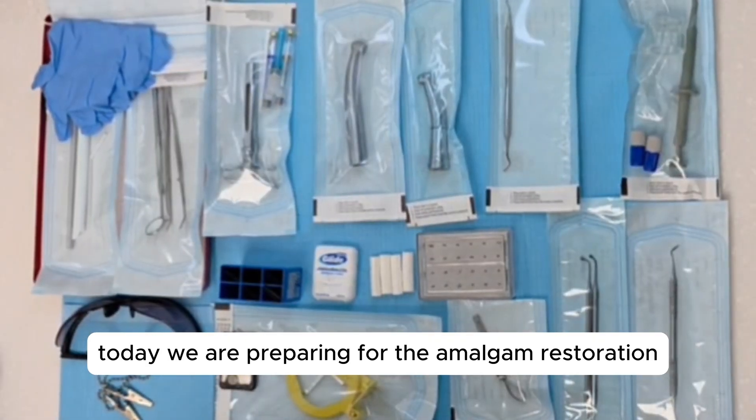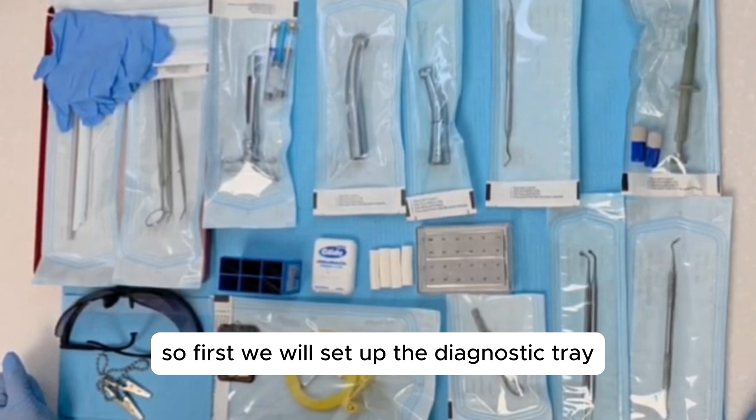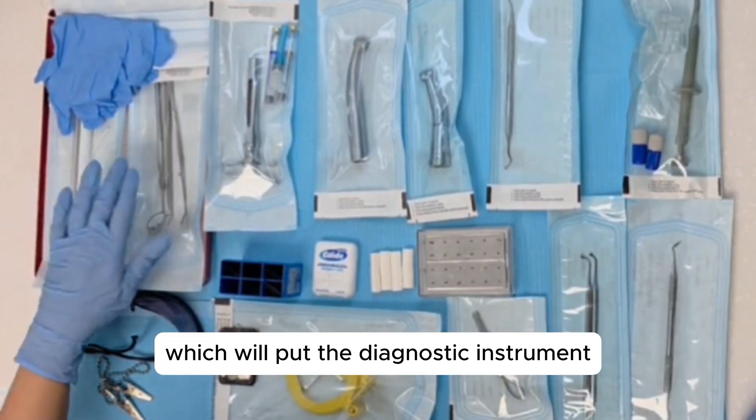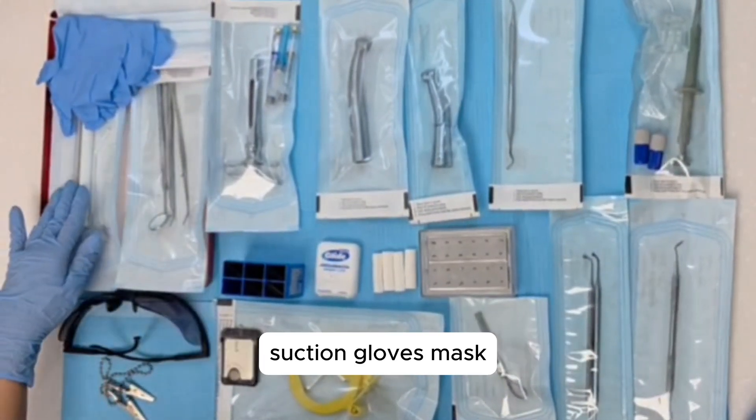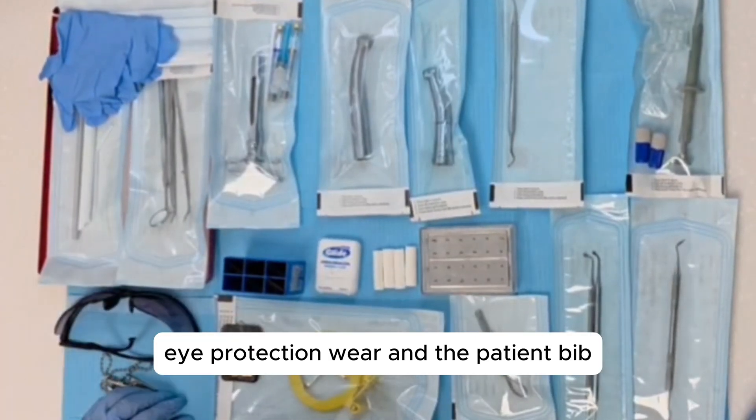Today we are preparing for the amalgam restoration. First we will set up the diagnostic tray, which will include the diagnostic instruments, suction, gloves, mask, eye protection wear, and the patient bib.